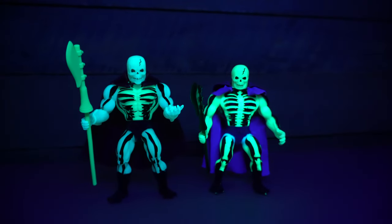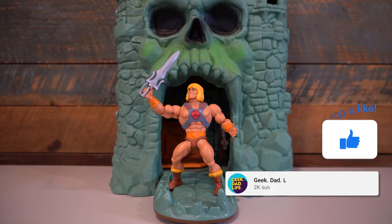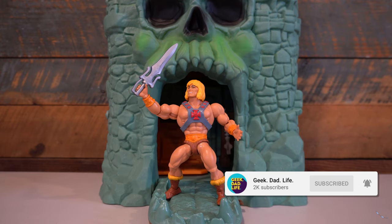If you want me to do more of these MOTU Origins reviews, hit that like button. And if you want to know when those episodes drop, click the subscribe button and that bell icon.